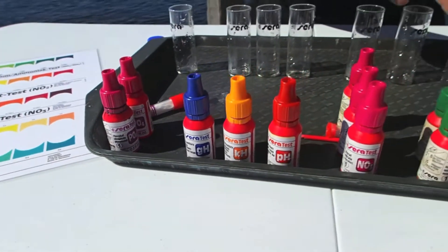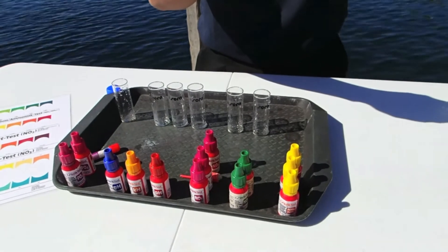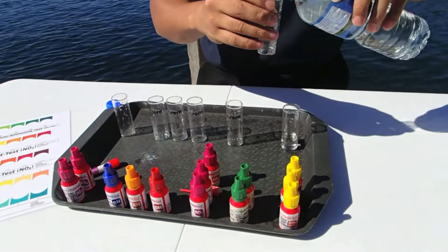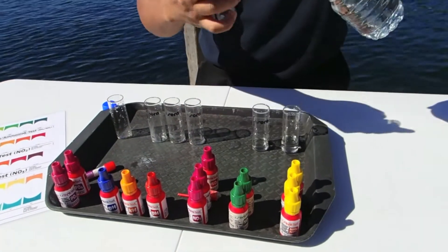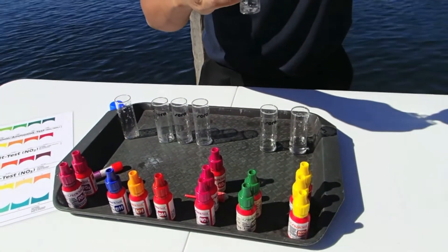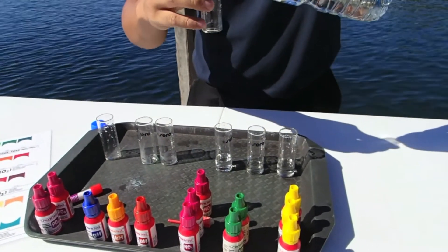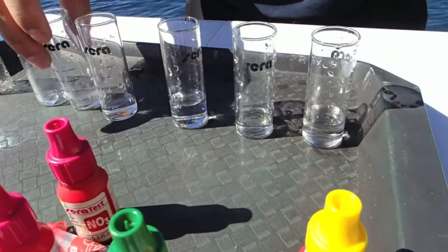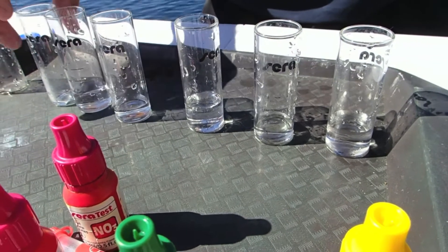Different tests require different amounts of solution. So this ammonia is 10ml, nitrite is 5ml, nitrate is going to be 10ml. And I guess if you do this many times, you will actually be able to do it off the top of your head.